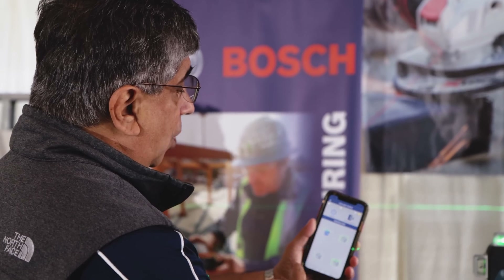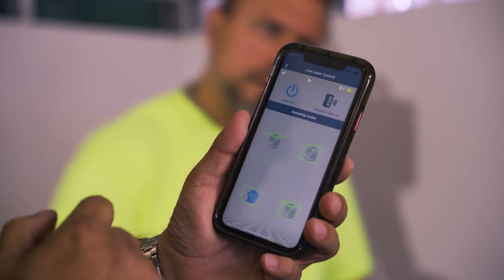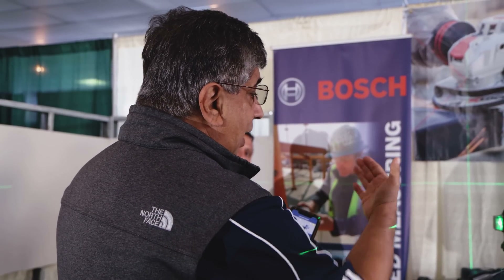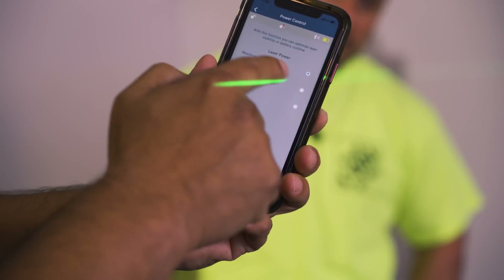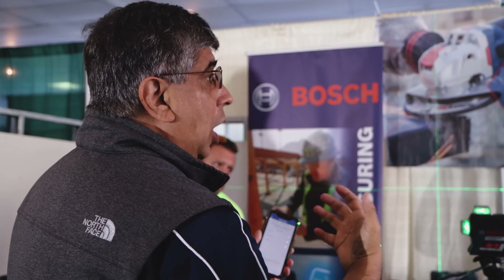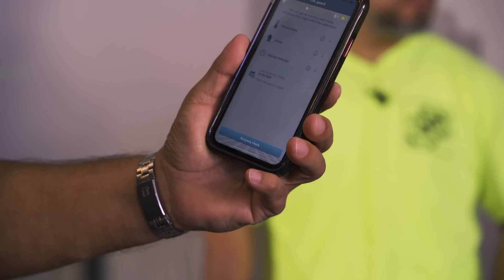I'm going to go to laser control and change the plane to the Y axis — I just did that without touching the unit. With all three planes on for layout, this gives you six right angles: left, right, down, up, back, and front. Another great feature is I can control the power of the diode — push to maximum to brighten the beam, or lower it in low ambient lighting.